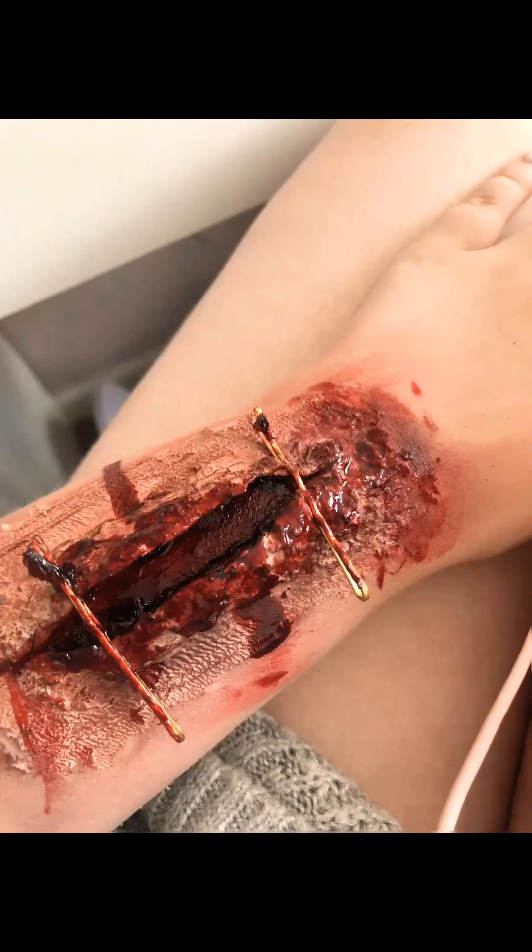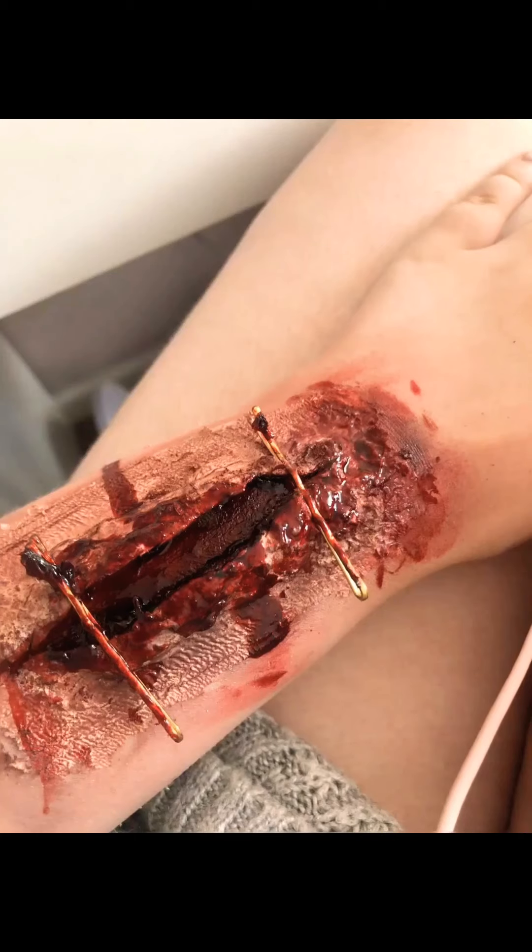Hi guys, welcome back to the channel, it's Emma here. Today I'm going to be doing an SFX video. I hope you enjoy it — it's a little bit different to what we normally do, and it's just me.